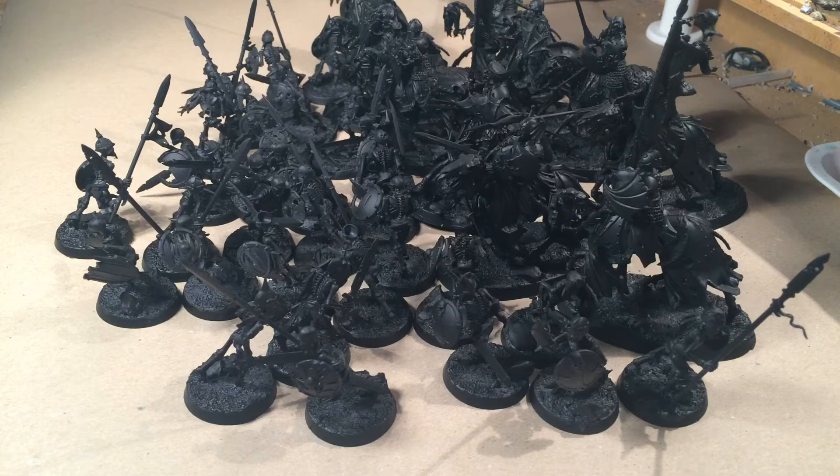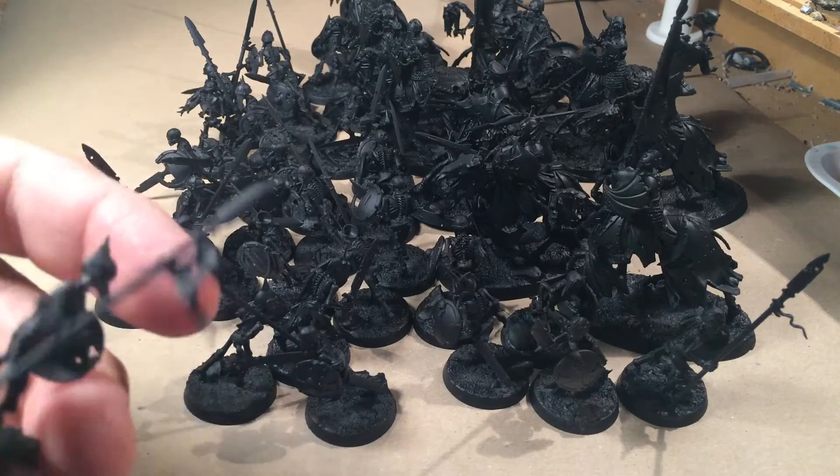This is recorded on Friday evening, around half past seven in the evening local time here in Sweden. My goal is to have all these guys finished on Sunday evening — before I go to bed anyway. I will make progress videos during the weekend, trying to catch all the moments of how I paint my skeletons.